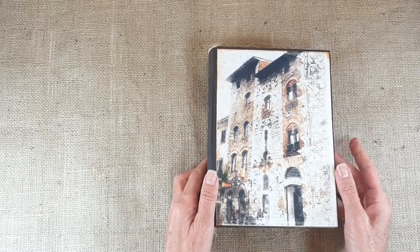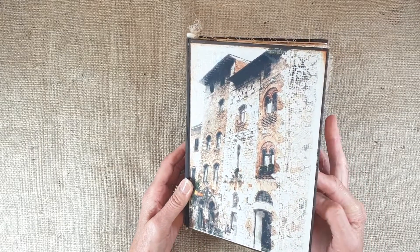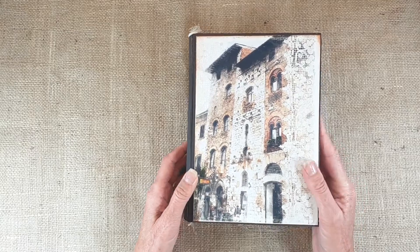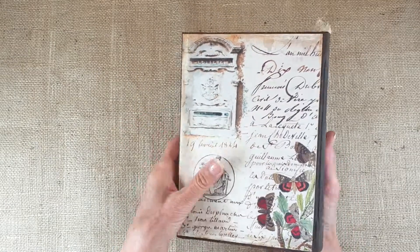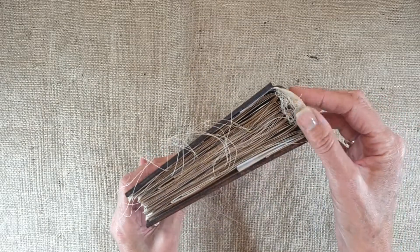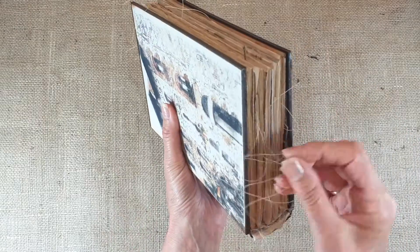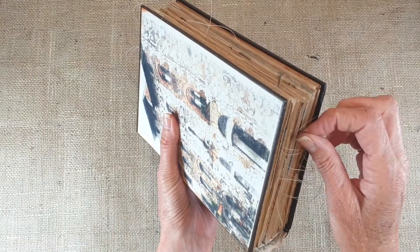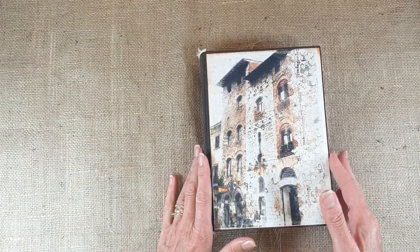The other one's almost identical inside — it's just really the cover and the front pages of the signatures that are different. That's the front of this one, that's the spine, that's the back. On the header on both of them, I've put this old fabric — T-dyed fabric — and then some of the cheesecloth. This one's got all the ends of the stitching coming out.